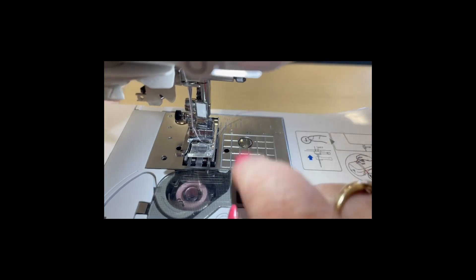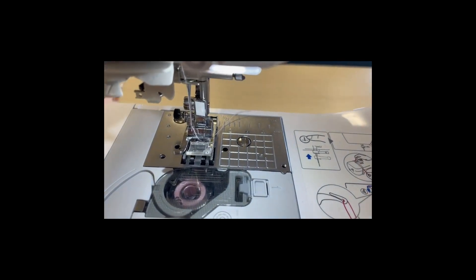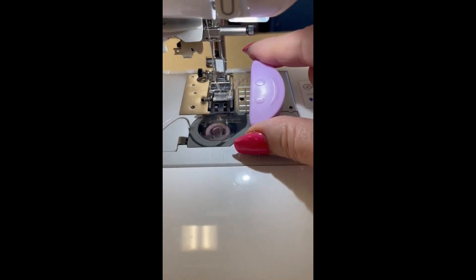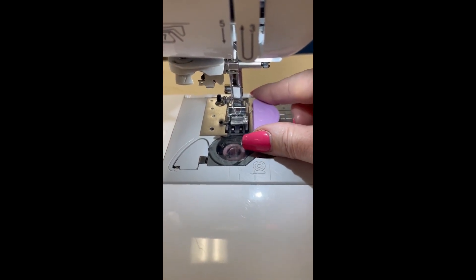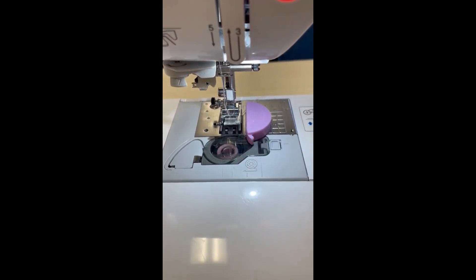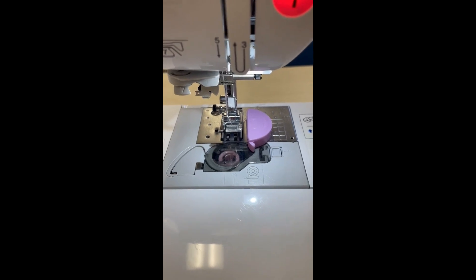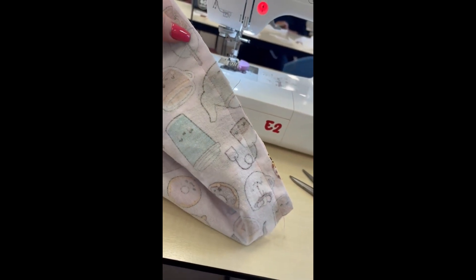If you find it hard to follow that line, go and get yourself one of the magnets and place it on there. You're going to put it right on that edge, and that will stop you from moving your fabric over. Here we have our inner leg seam.